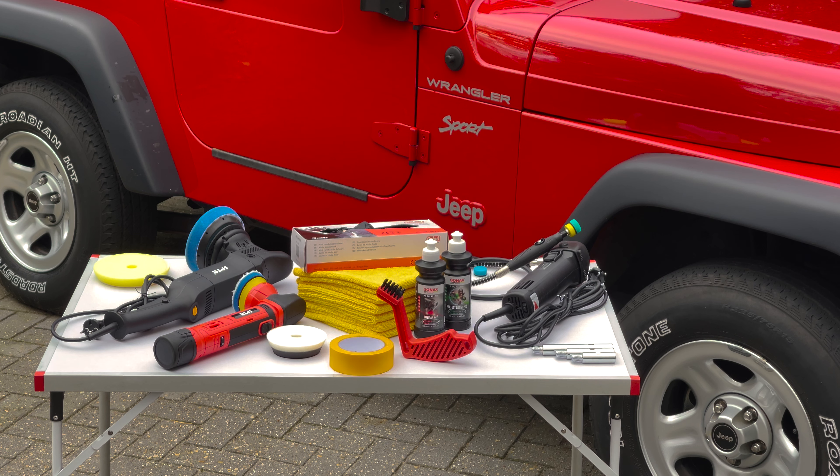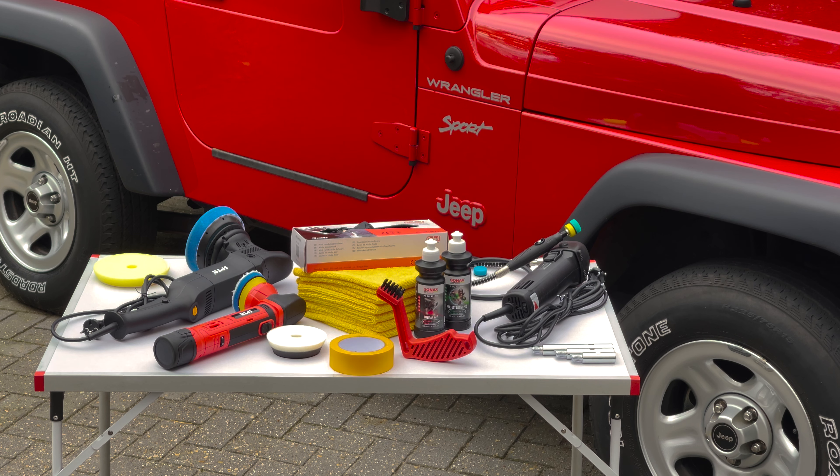Depending on the roughness of your paint and depth of the scratches and marring, you can use a fine, medium or coarse polish and liquid. For our car, we'll be using a coarse grade polish to remove the deepest scratches, and then finish with a fine finishing polish to achieve that perfect shine. We're going to use three different polishers, each with a coarse grade polishing pad and a fine grade pad. You don't actually need three different polishers — it just makes this job faster, easier and more convenient.